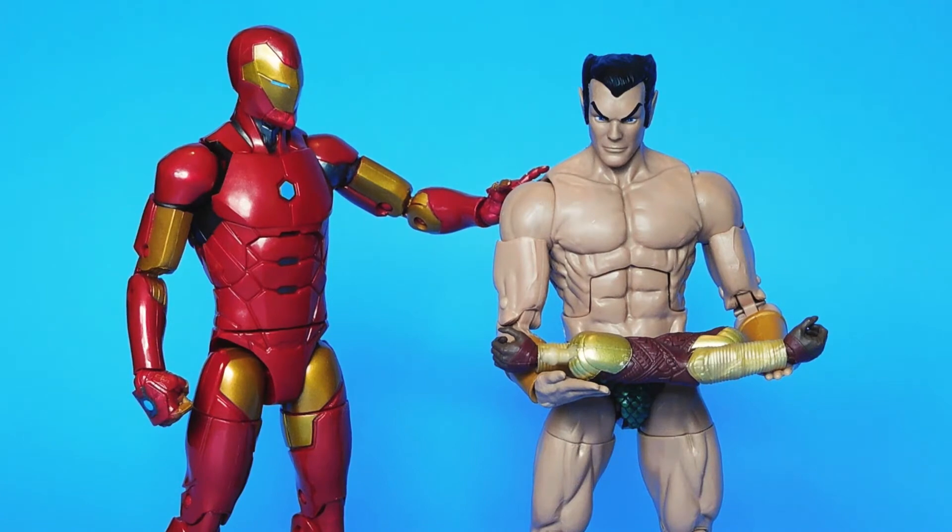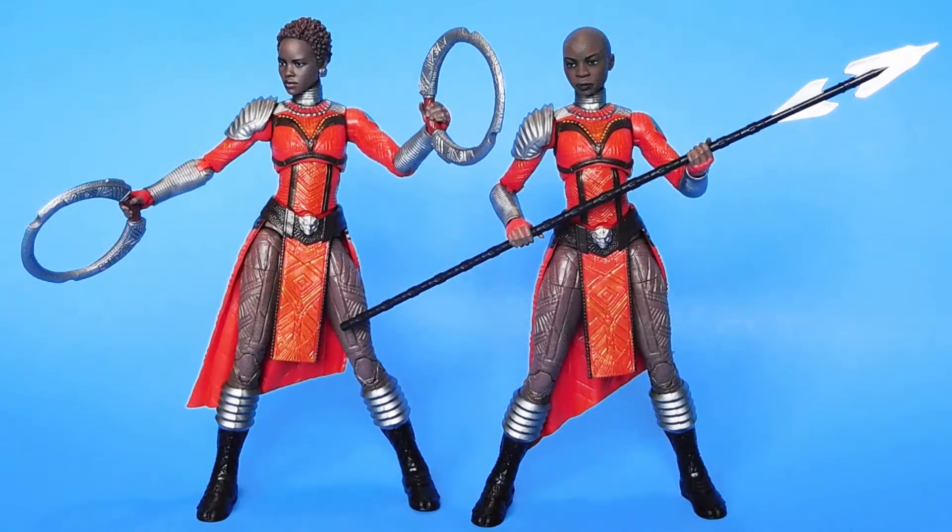After we saw the movie, I thought about it for a while and realized it would be really cool to have figures of Nakia and Okoye. Even though I had the arms that came with the Namor figure, I'd still have to spend $40 on a couple of figures I didn't want. And then it finally dawned on me that I could just buy two of the Nakia figures and the new movie Black Panther and just slap the Okoye head on one of the Nakia figures.